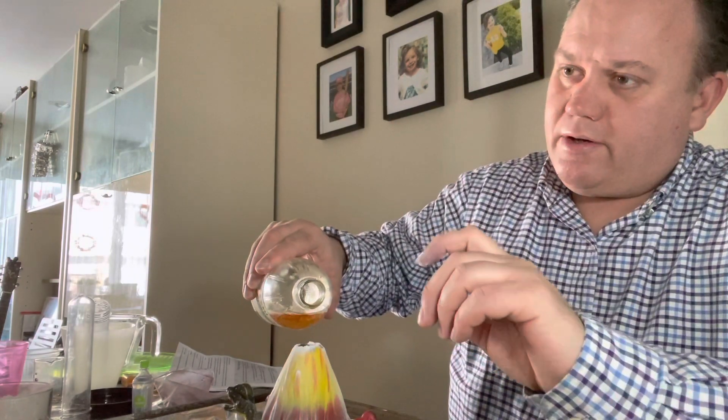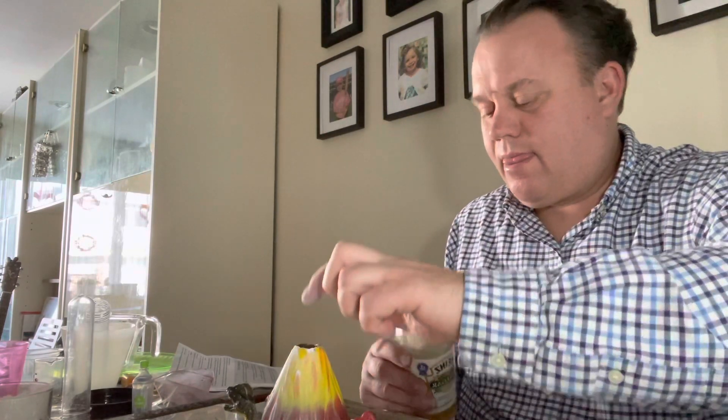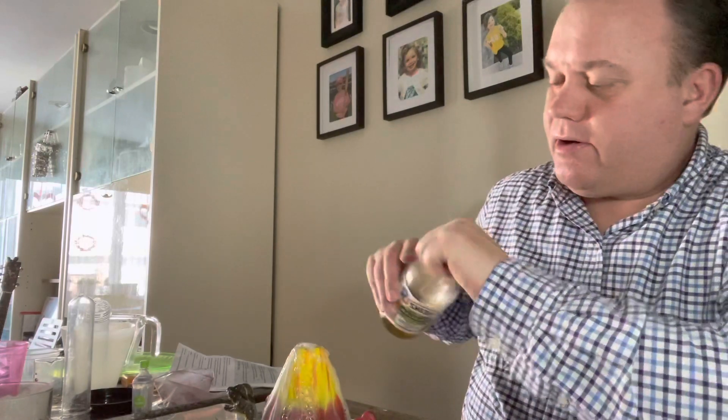Let's see if it turns. So that one is pretty good, not the greatest. But we're gonna go for another — what you do is add the vinegar first and then you add the baking soda. Didn't even turn, but that's the simple one.